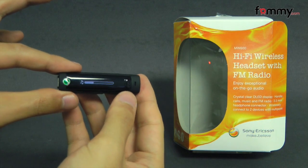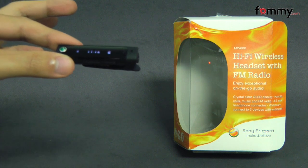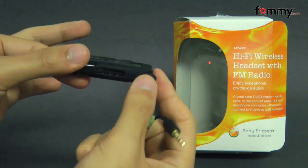It's compatible with just about any Bluetooth capable device on the market, but it's a little different because it has detachable headphones instead of an earpiece built right in.